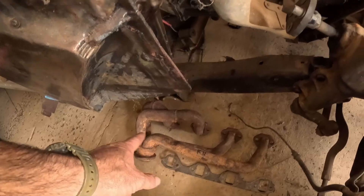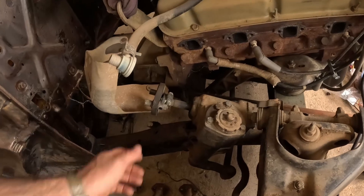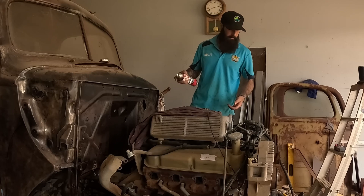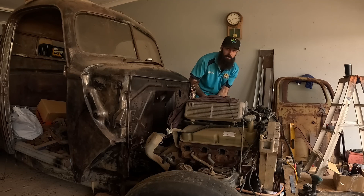The first problem I have now is that the original extractors hit on the steering box, so I'm going to have to run it without them — open headers. We'll see what it sounds like. I've just got to get some fuel and then we'll kick it in the guts and see if it's going to fire up, see if it's even a runner. I'm so excited. Pretty sure it's all wired up to where it needs to be. It's going to be loud if it starts — but hopefully it starts. Give me a little bump test here first.